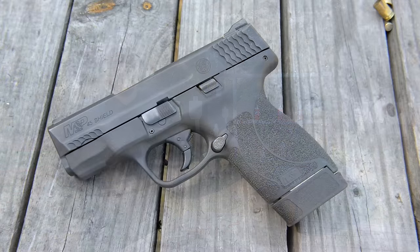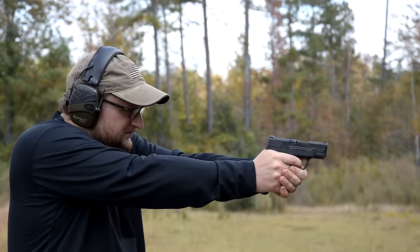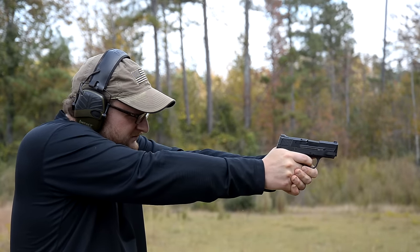This is a brand new gun from Smith & Wesson. I went into Big Woods Goods up in Canton, Georgia, put my hands on this thing, liked it, decided I wanted to check it out and pick it up. I've shot it a pretty good bit, just trying to get used to it and everything, and put quite a few rounds through it.